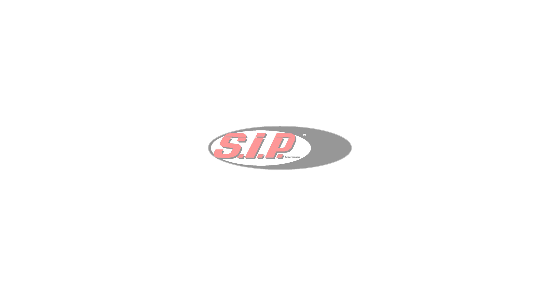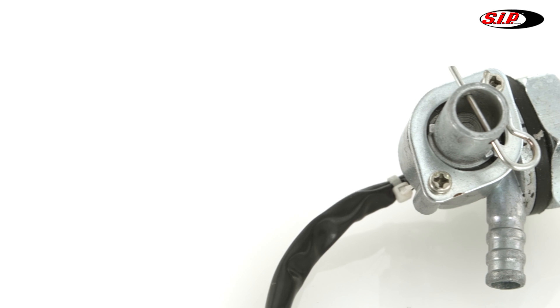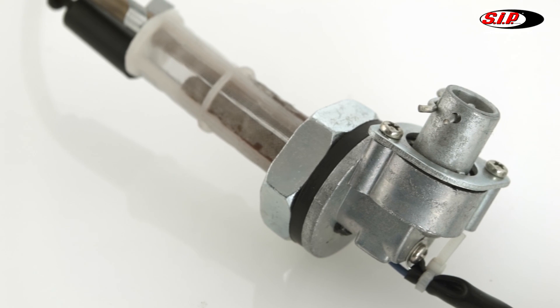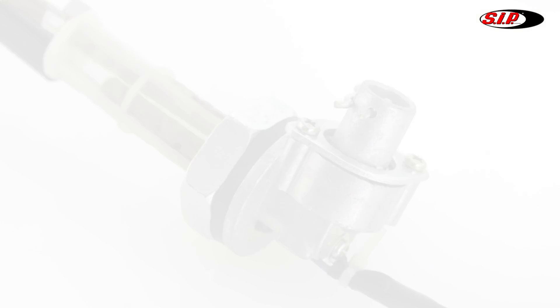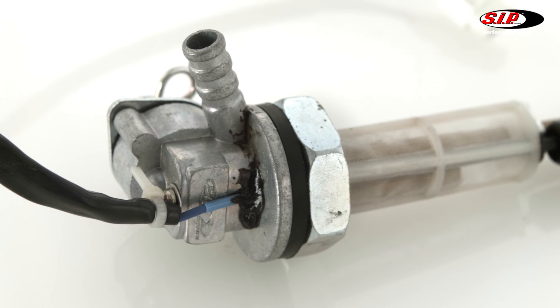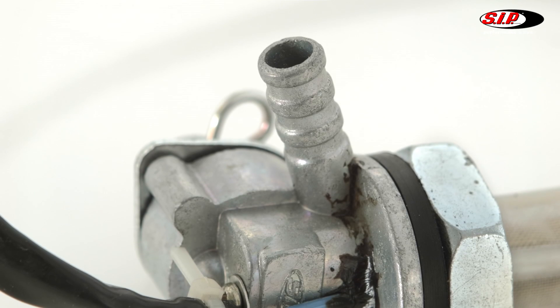Hello, today I will show you the SIP Fast Flow fuel tap for Vespa and explain how to mount it. The fuel tap fits all popular Vespa models. As the flow of original fuel taps is limited, many customers have been wishing for a fuel tap that ensures a high and constant fuel supply.